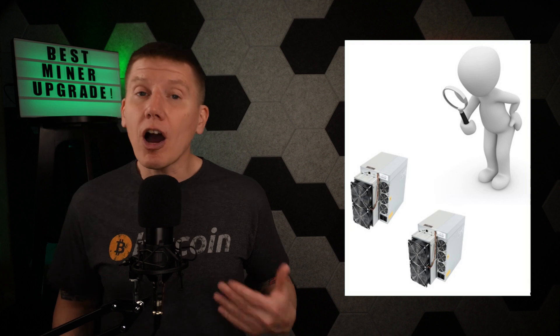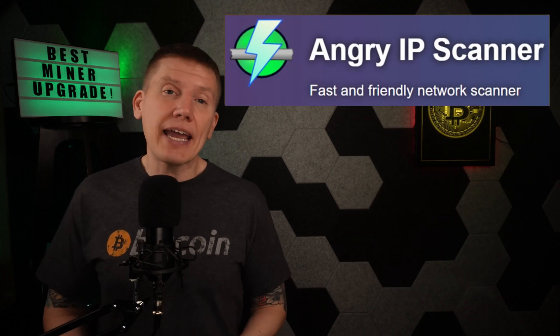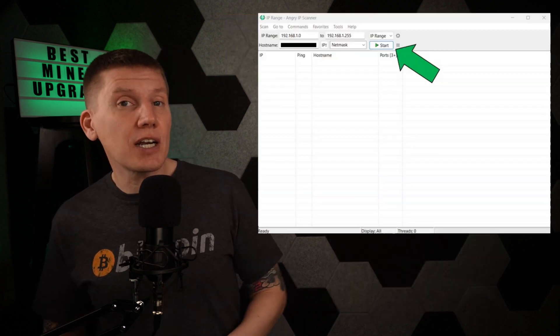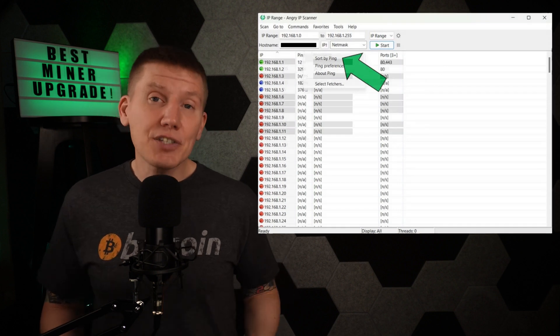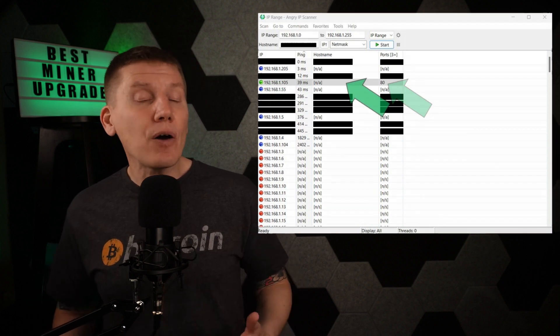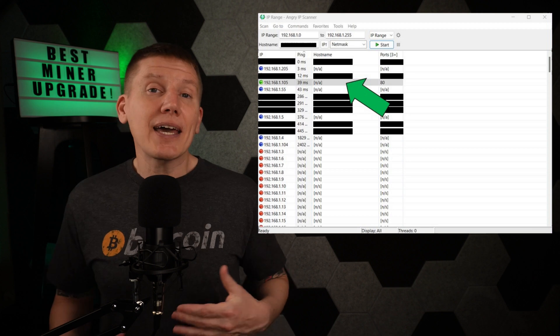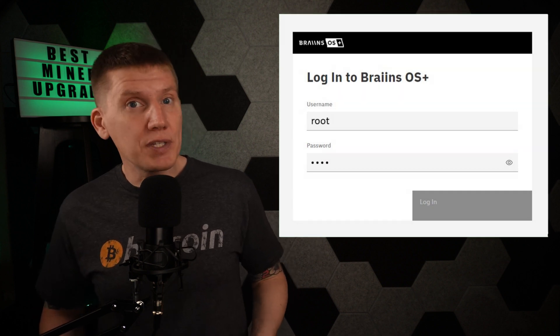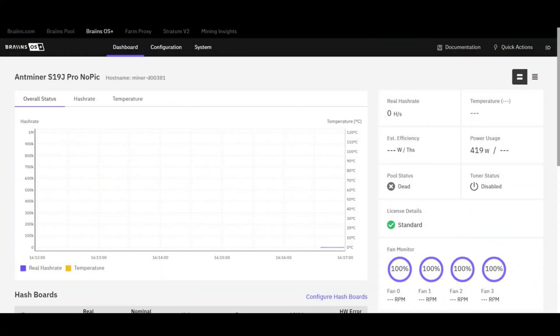The first step in setting up the new control board is to find the miner on your network. I like to use the Angry IP Scanner — it's a free tool and easy to use. Open the tool, start your scan, and once it is done, sort your results by ping. You're looking for an IP address with a green dot using only port 80 and without an existing host name. Copy that IP address into a browser and you should get sent to the BCB100 login screen. The initial username and password is root and root. When you first log in, the miner won't be mining. The first step to set up the miner is to reset the miner password and set the miner host name — go to System, scroll down and enter a new password, and below that is the miner host name.